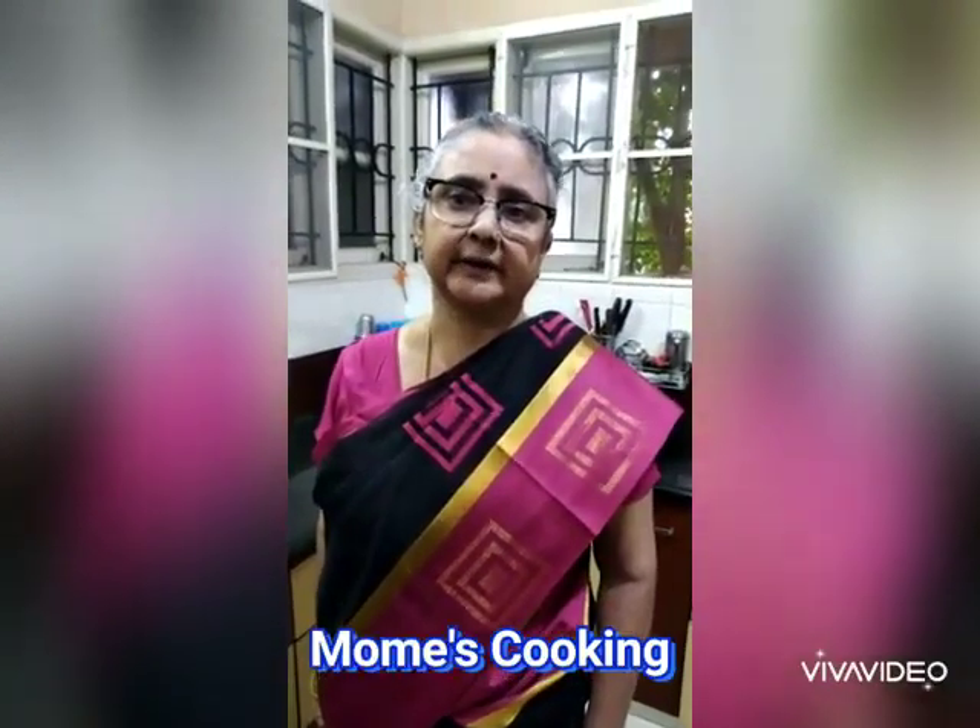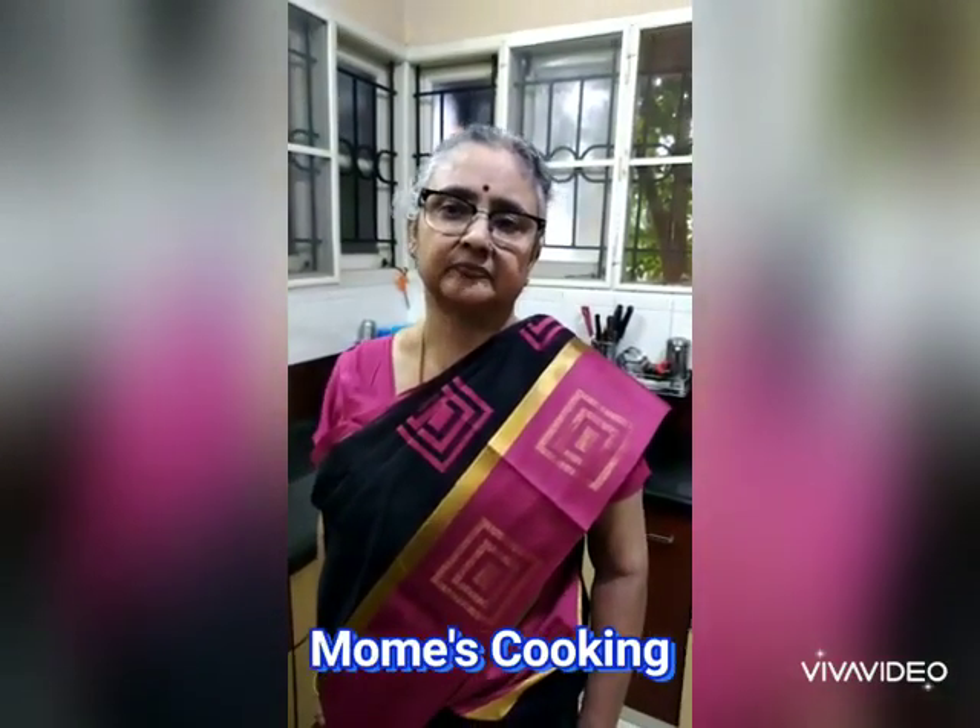Hi friends, this is Usha Ramlan from Mommy's Cooking. Here are some videos for my recipes. Please like them and subscribe.